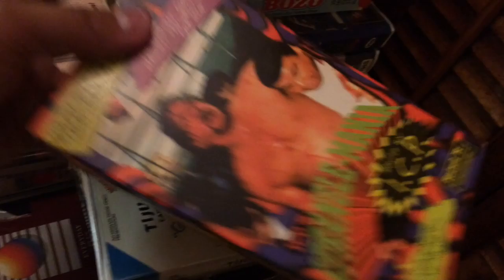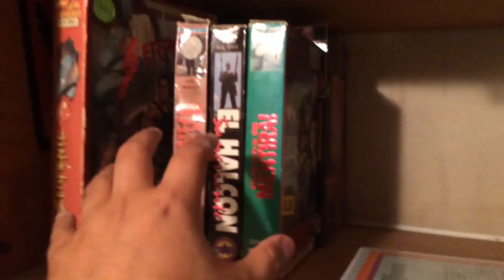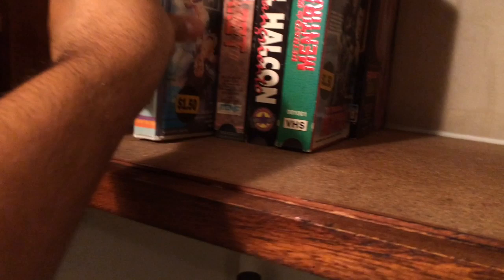My Mexican VHS section has some really cool artwork on them. They're pretty cool — look at that. A lot of cool ones. This one right here looks pretty rad, look at that. Love that artwork. And that killer artwork. Then you get this one too, like cheesy fun. That just looks awesome.